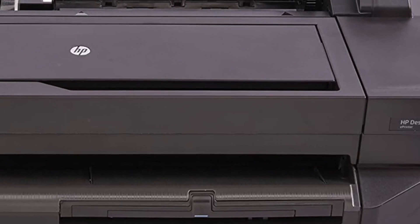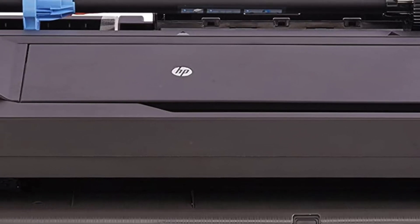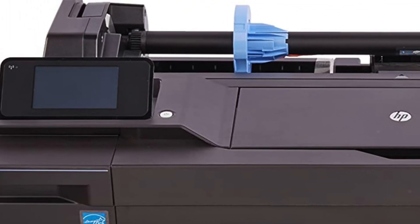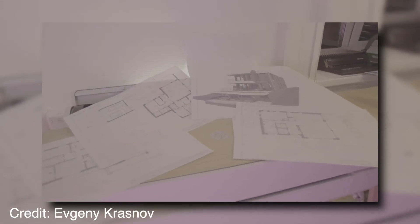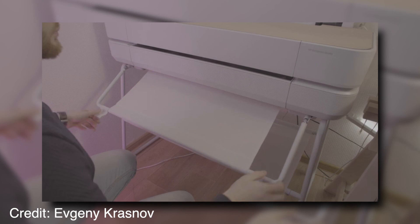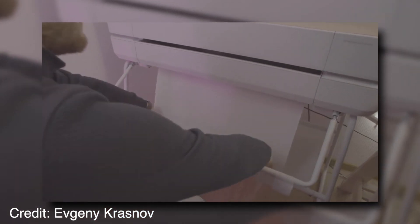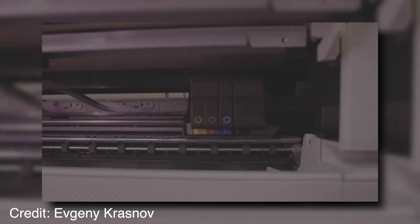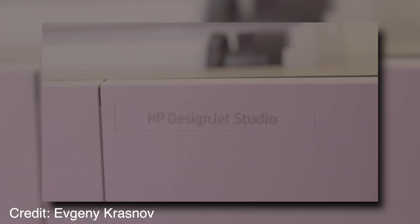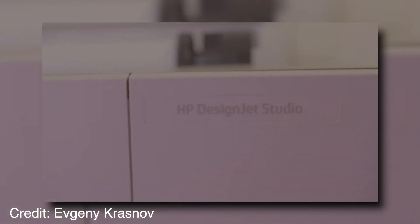If you are looking for the best printer for small businesses and home offices that has many features and is affordable, the HP Designjet T120 24-inch ePrinter is an excellent choice for printing high-quality documents and images. It's an amazing choice for home users and small companies who want to print beautiful documents with professional quality at a very affordable price range.